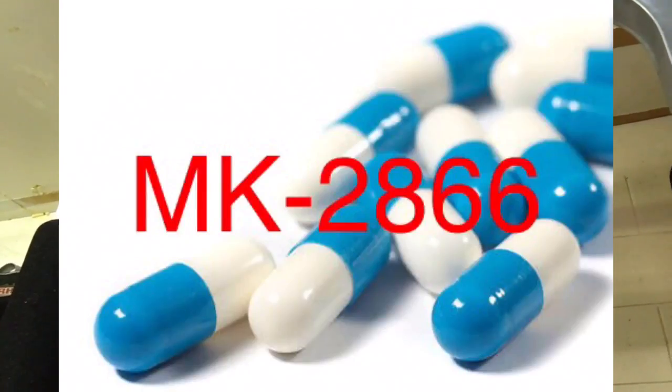Hi everyone, it's Jan here from the Fit Federation. One of my clients asked me this week about a SARM called MK2866, or Ostarine. He wanted to know a bit more about it — the effects, side effects, is it good, is it advisable to take, etc. — so I thought I'd make a video about this and let you guys know as well.